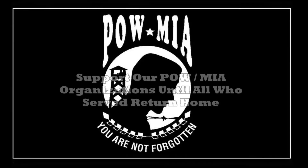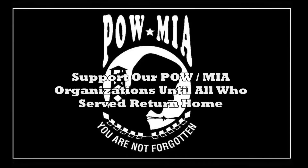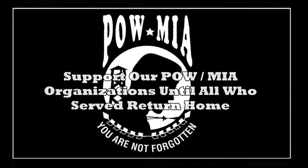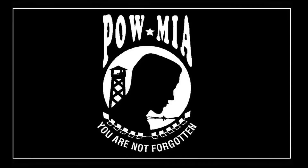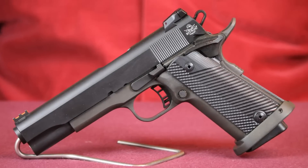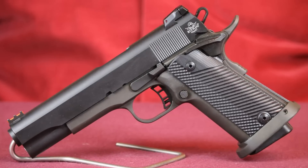Well, that about wraps up this review. It's time for me to commit an act of arson on this dog rocket. So until next time, practice often, shoot straight, and thanks for stopping by. We'll see you soon.